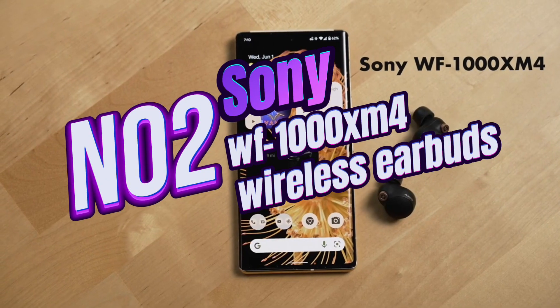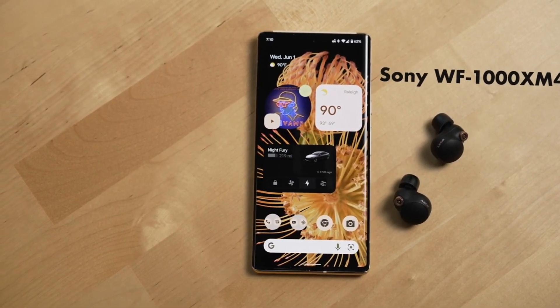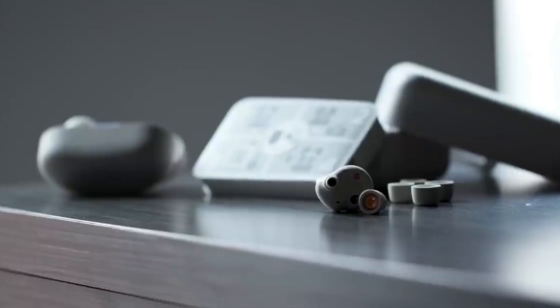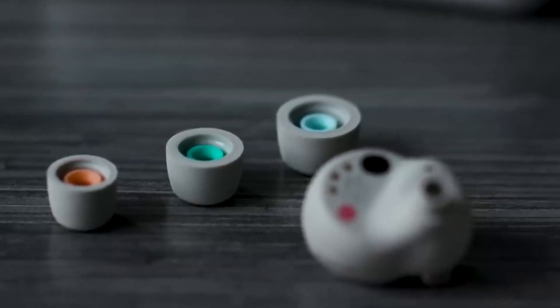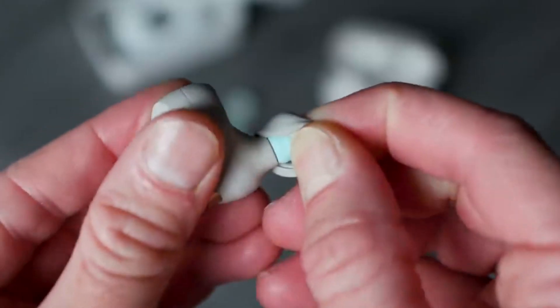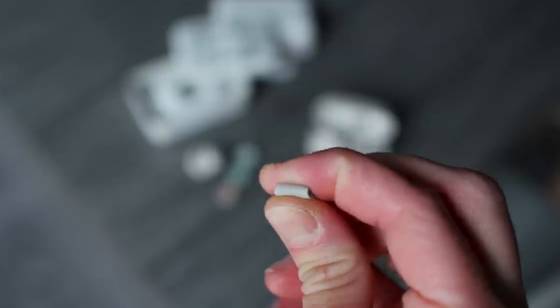Number two, here I am with Sony's WF-1000XM4. Let me tell you, this earphone is truly amazing. Now let me share my experience with this earphone. Here's what really matters: noise cancellation, sound quality, and user experience — they're all top-notch in this earphone.